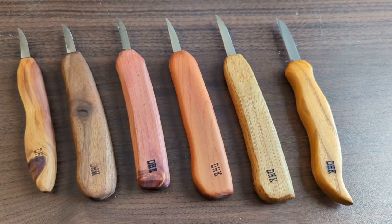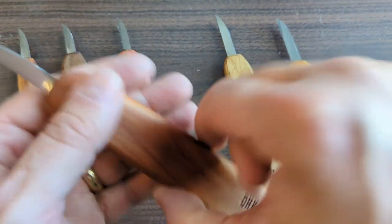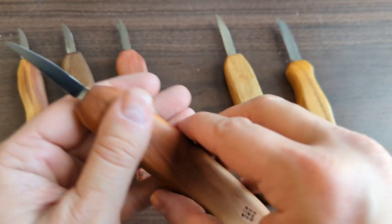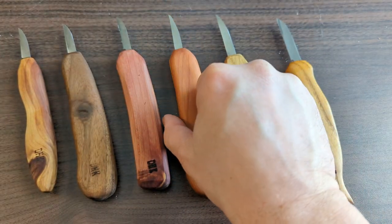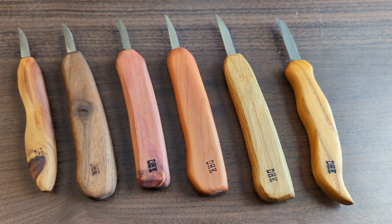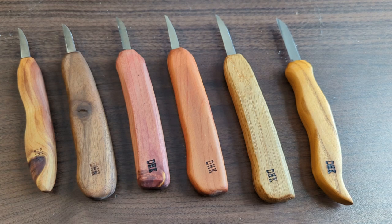Hello and welcome to this wood carving knife overview video. Today we're going to be looking at the Deep Holler Knives DHK range of wood carving and whittling knives. These have really taken off in popularity and interest recently, and for good reason — they're an excellent set of knives that will meet a variety of carving needs.